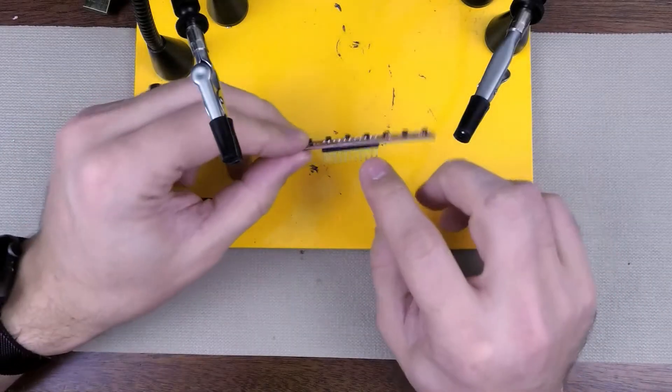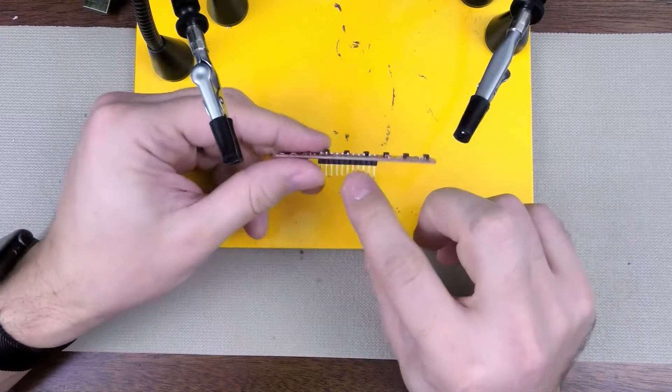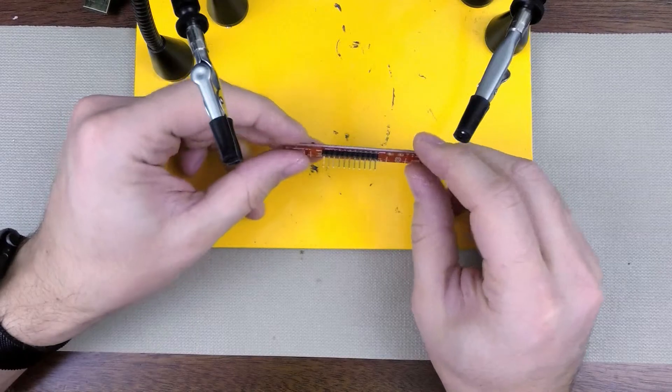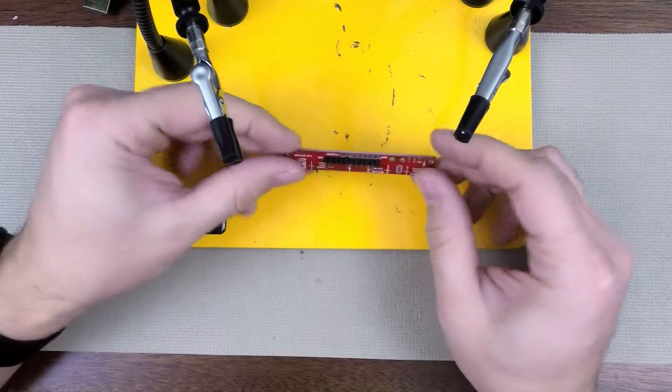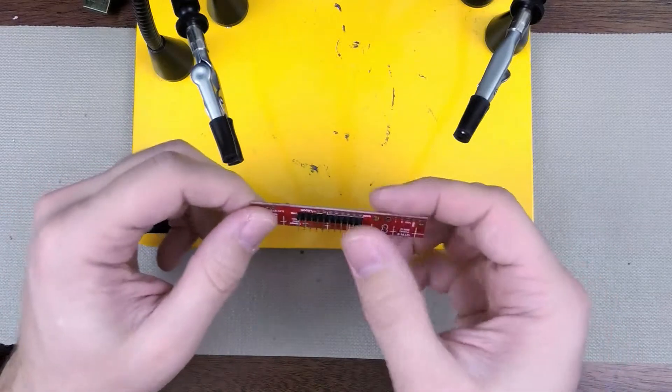So I have a component here and it's got a set of headers on it. These are the headers that typically come with this component. I don't prefer to use these. They're best used for cases where you want to put this into a breadboard, which I was using, but now I want to put it on a robot, and I want to take these headers off.